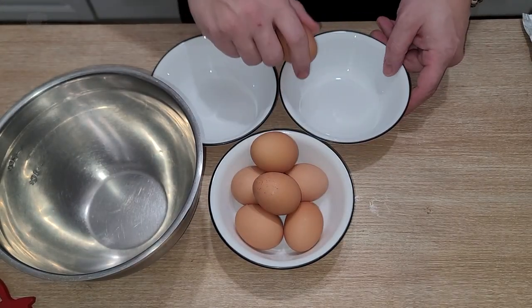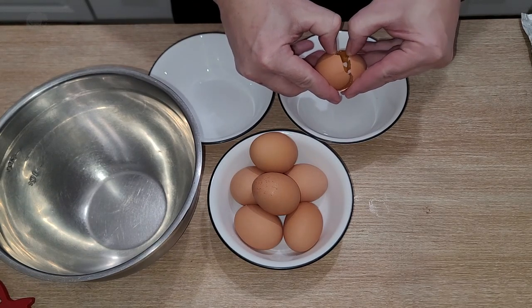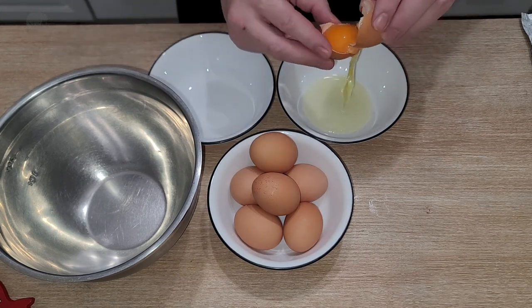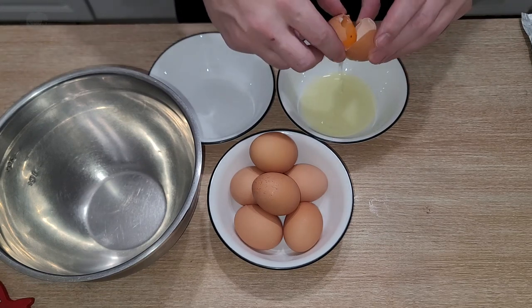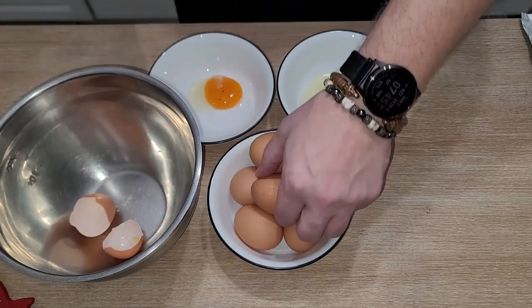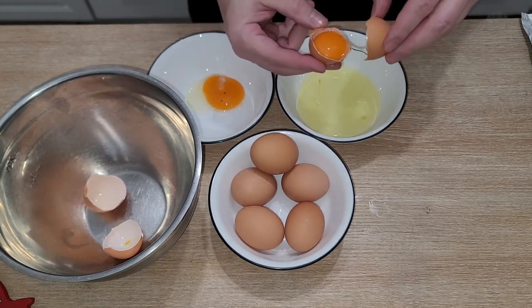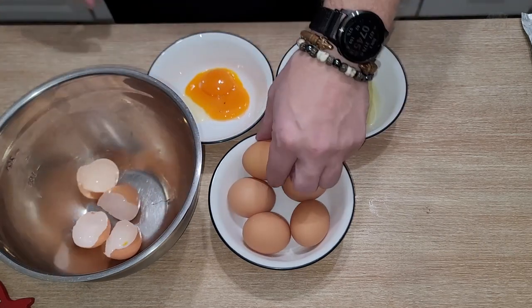So you're gonna notice I have this steel mixing bowl in addition to the bowls for separating my eggs — I'm gonna use it for garbage. If you're ever doing anything that makes garbage while you're in the kitchen, like peeling onions, separating eggs, peeling shrimp, smashing garlic, it's good to just bring your garbage to you. You're not trying to run back and forth to the trash. I'd rather have a little garbage on the counter than have a big garbage can by my legs.